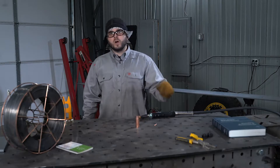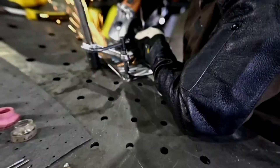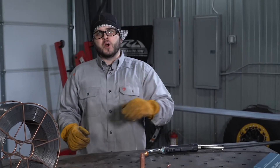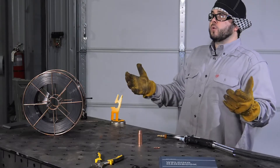Hey everybody, Joe here from AWS and today we're going to talk about flux core arc welding or cored wire welding. Before we even start welding, make sure you're in a safe environment and you're utilizing the correct PPE.